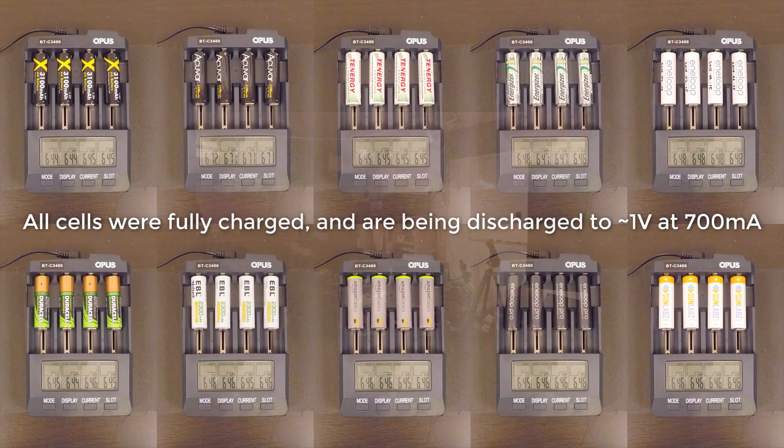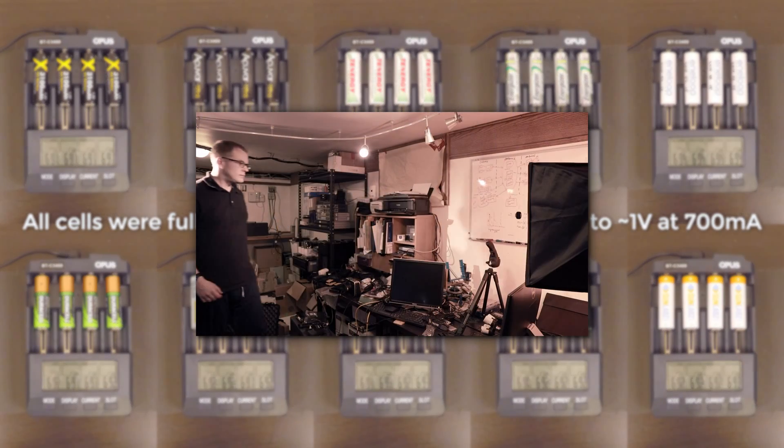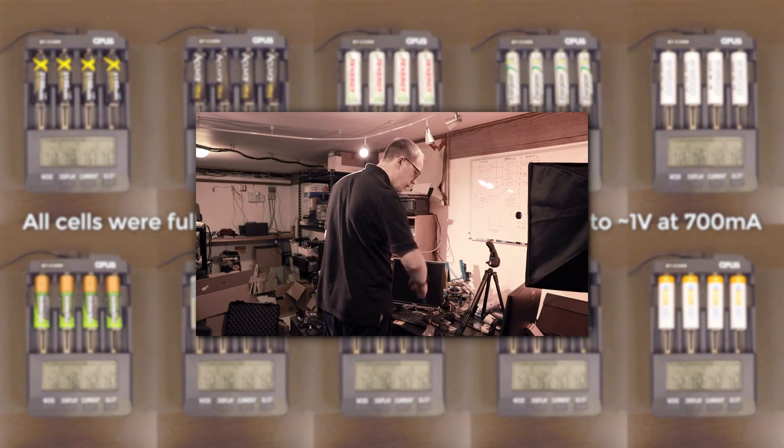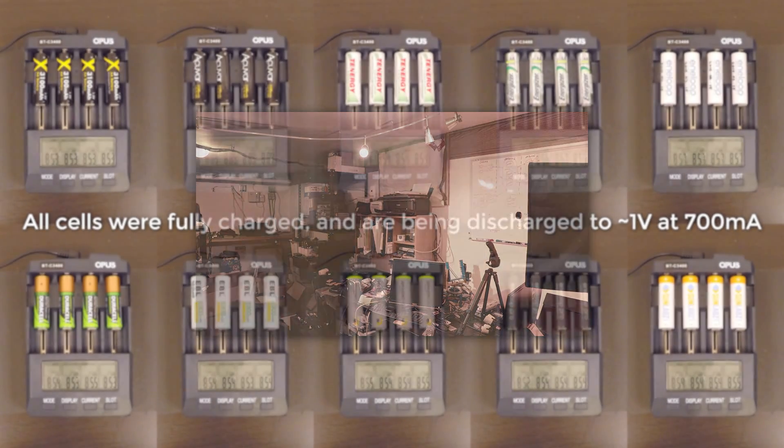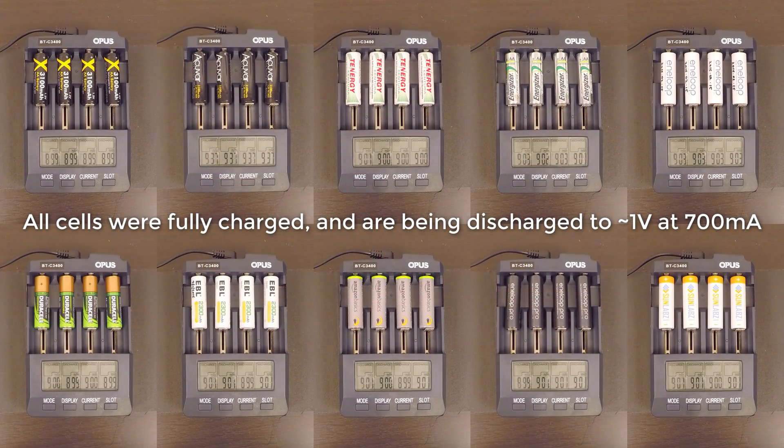It took up to 3.5 hours to discharge each group of cells, which means this testing took nearly 30 hours to complete in total. Of course, repeating the tests for each group of cells would have led to more accurate results, but there are plenty of other things wrong with this testing that I'll get into later, and time was a factor. However, this should prove to be a solid guide at the very least.